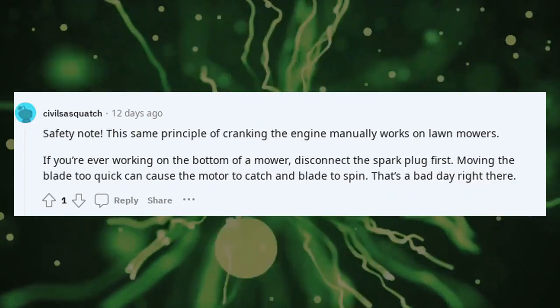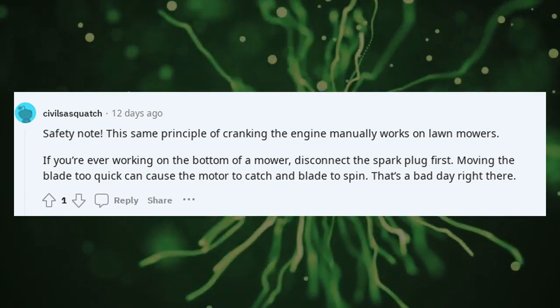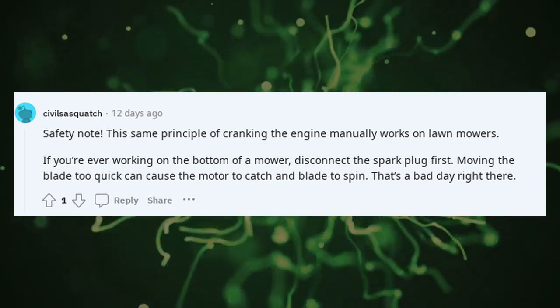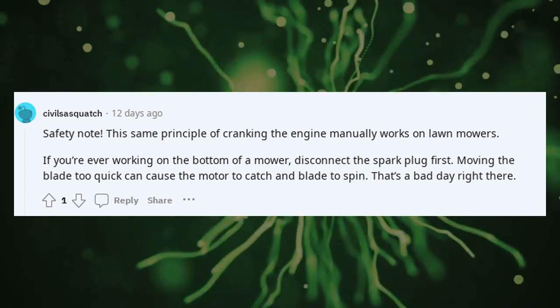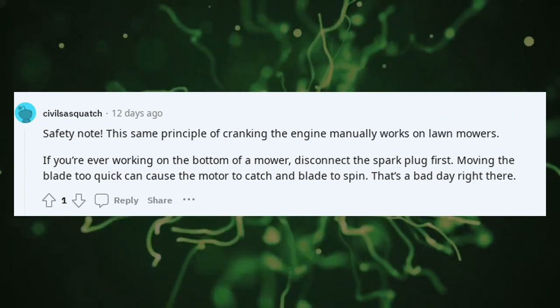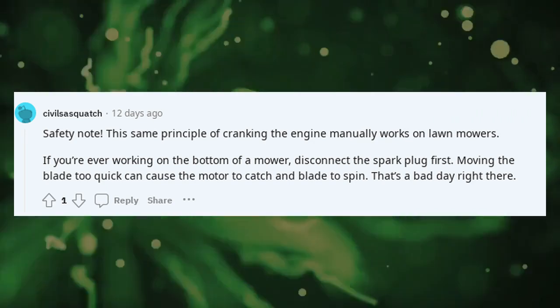Safety note: this same principle of cranking the engine manually works on lawn mowers. If you're ever working on the bottom of a mower, disconnect the spark plug first. Moving the blade too quickly can cause the motor to catch and the blade to spin — that's a bad day right there.